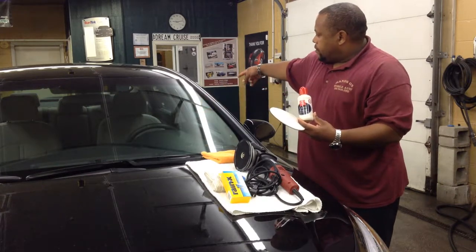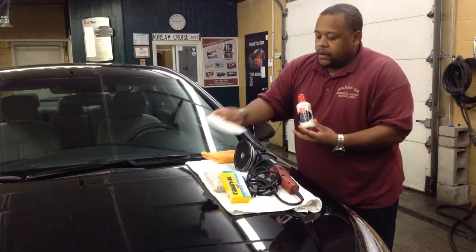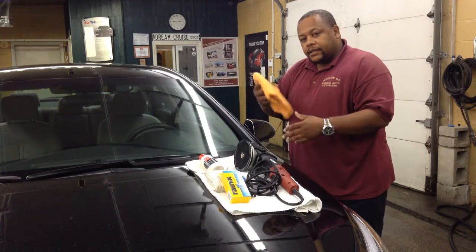This is the windshield, the two sides, all four windows, and the rear windows. And then after you do that, you're going to take this tile and take off the polish.